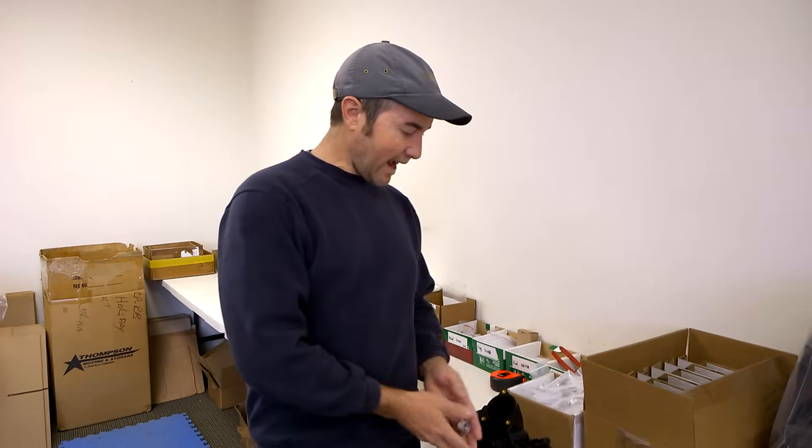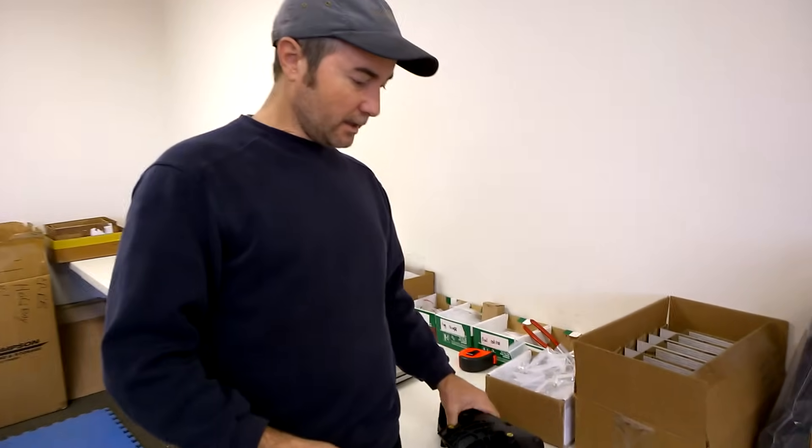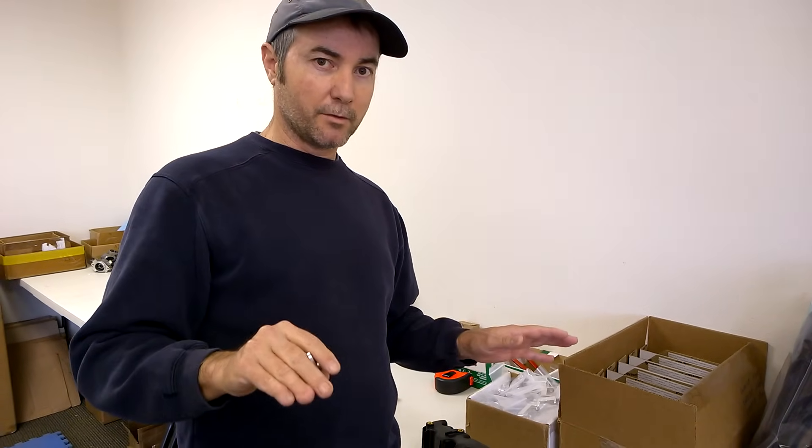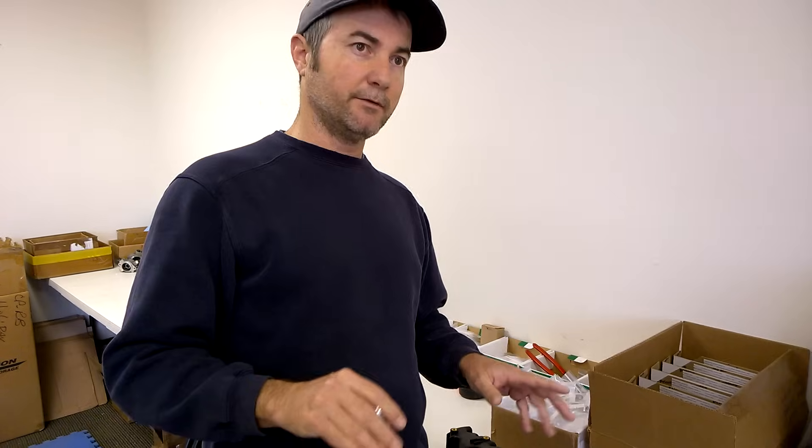This is Jim with Diesel Geek, and today we're going to show you how to install the P2015 fix for the black, fully black, intake manifold that's really found almost solely on cars outside of North America. There might be a few cars in North America that use this manifold, but in general this manifold is only used on cars outside of North America, and generally from 2010 and newer.